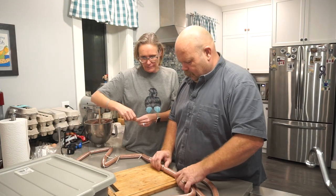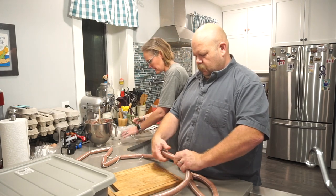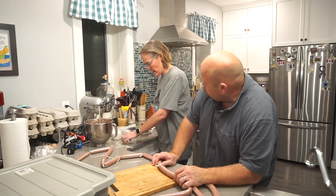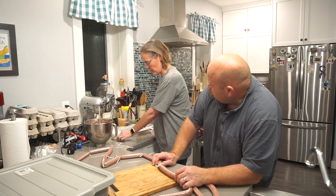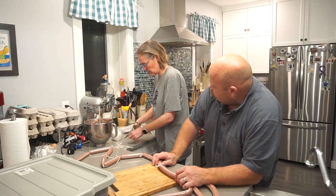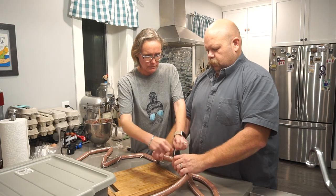I'm totally going to do the barbacoa sausages once we find some beef cheeks. There are differences in what we can get here in Canada at the store — he'd even said you need to go to a real butcher, not just a store.